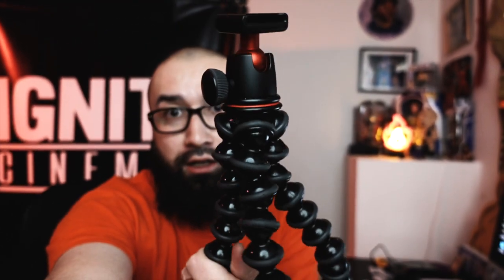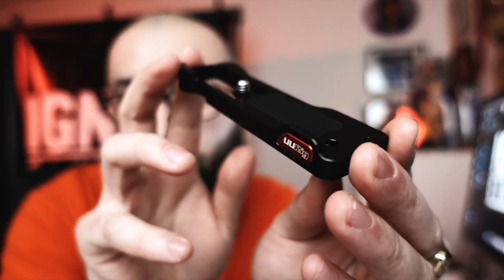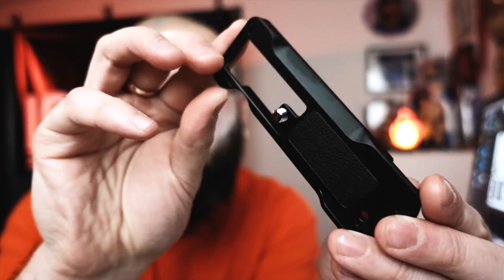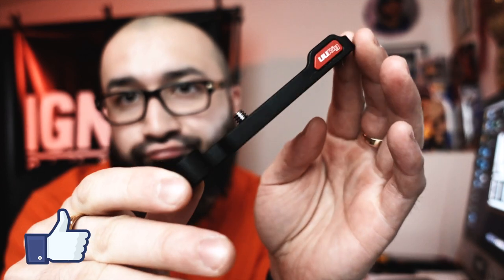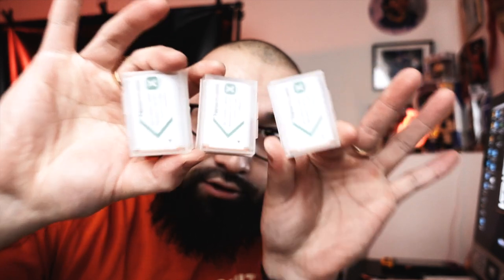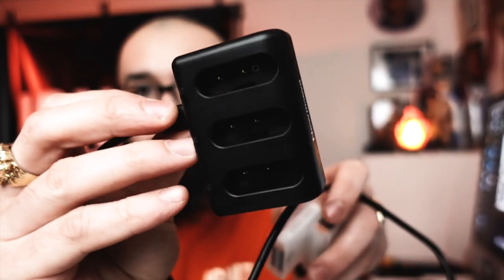If you liked all these accessories and want to purchase them for yourself, I vouch for them — they are Ignite tested. Check the description below; I have the Amazon affiliate links so you can do so. Hope you guys are enjoying your Sony ZV-1. If you enjoyed this video, please smash that like button and give me a thumbs up. If you want to see more content like this, as well as Final Cut Pro 10 tutorials and filming tips and tricks, subscribe to the channel so you never miss a video. And as always, don't forget to ignite. See ya!